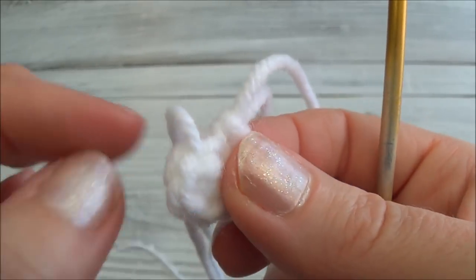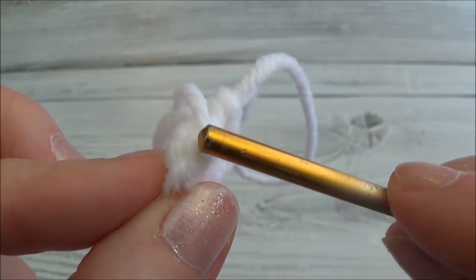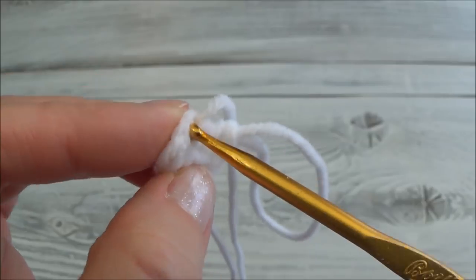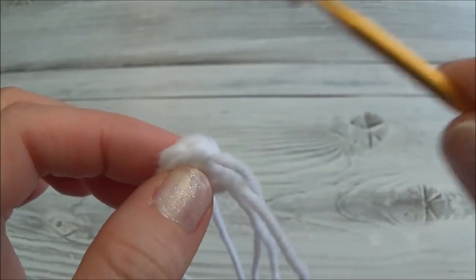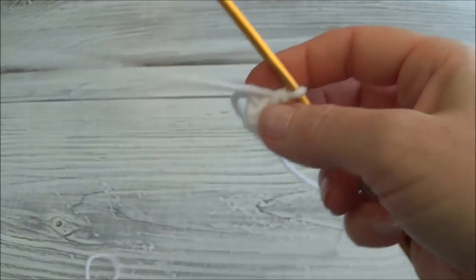The last stitch of the next row will be underneath this big loop — you can see the V, that's the last one. The first stitch is in front of the starting yarn tail. When you go through the stitches, make sure you're going through both loops each time; it's very easy to accidentally pick up just one.